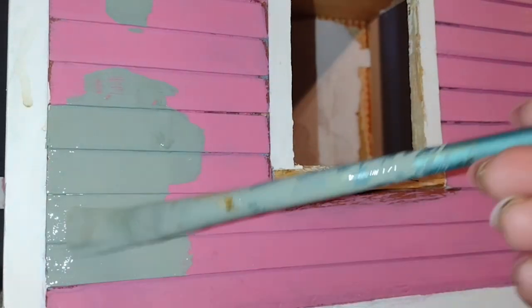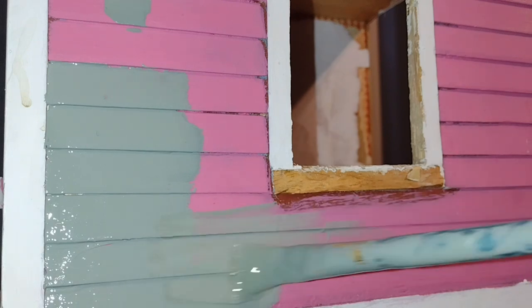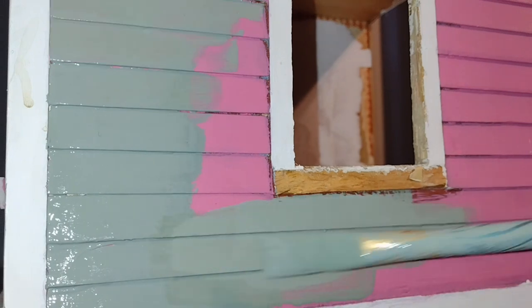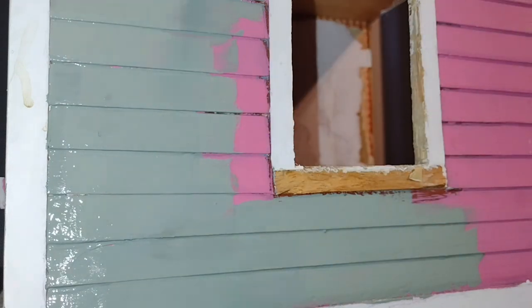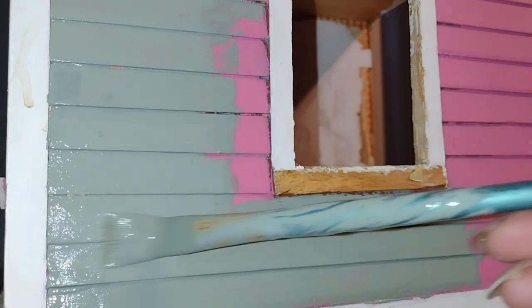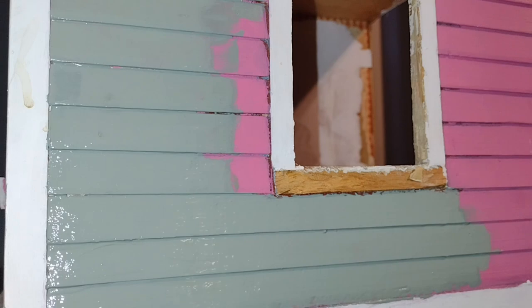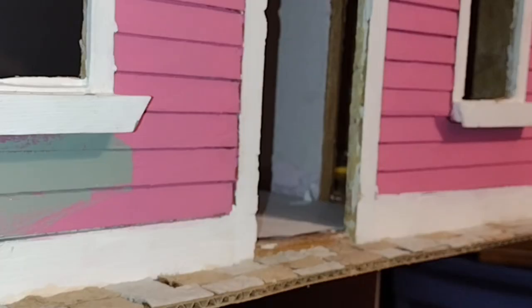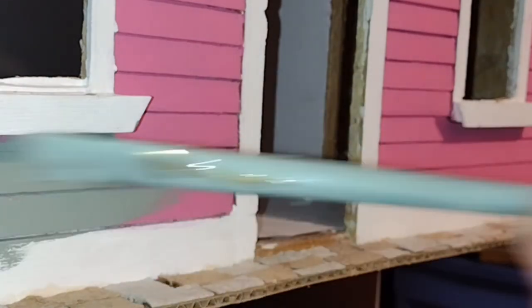As Daddy always said, you should finish the outside of the house first before you begin to do the interior decorating. So that I wouldn't feel guilty about not following Daddy's instructions, I decided to go ahead and paint the outside of the dollhouse. I found this lovely green color on the reject table at my local home store. Always check to see what's available on the reject table because a lot of times you can find really great colors at really reasonable prices.